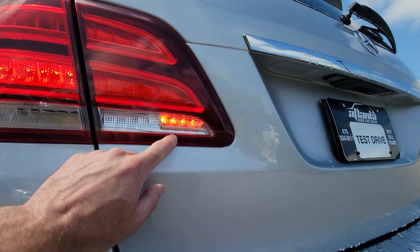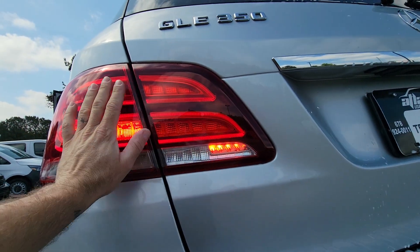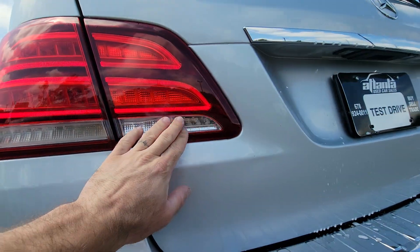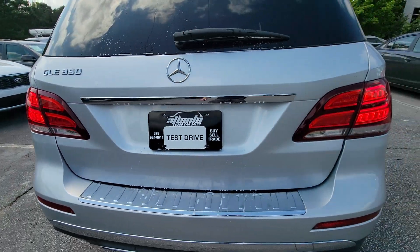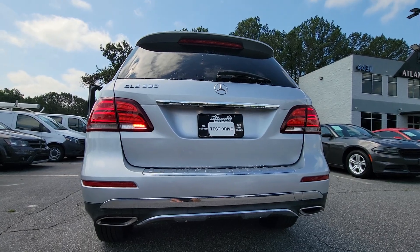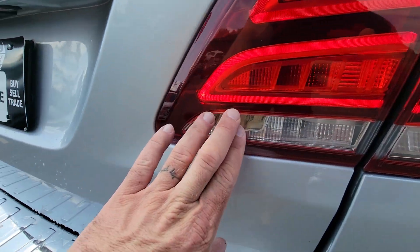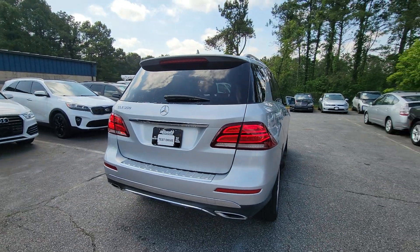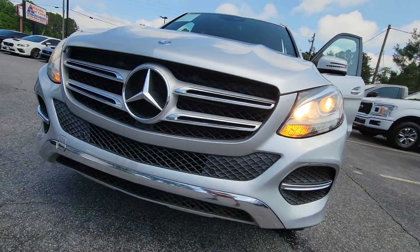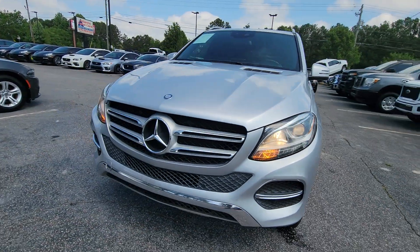I turned the lights on and it's flickering on camera, but that's just how the camera captures it. With the hazards on, this one is flashing and this one is stationarily on when the lights are on. For some reason this one does not do that, so I believe there may be a faulty bulb on this side since it's not illuminating. All the front exterior lights in the mirror seem to be functioning.